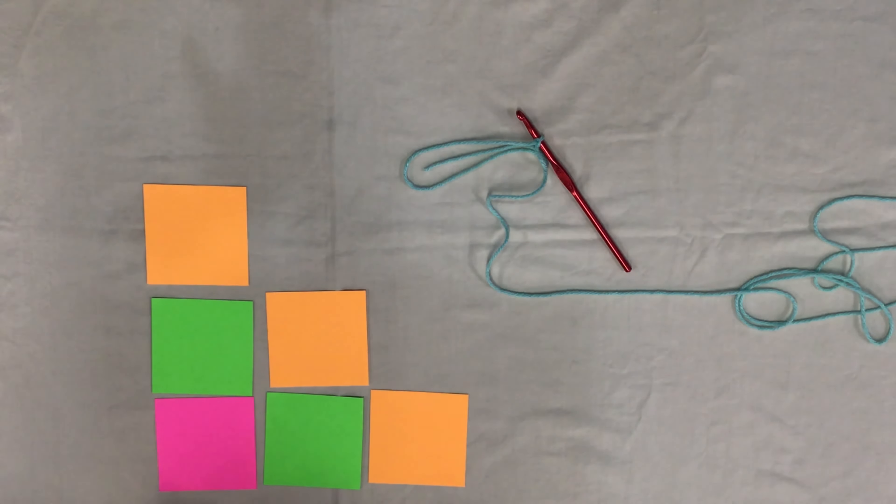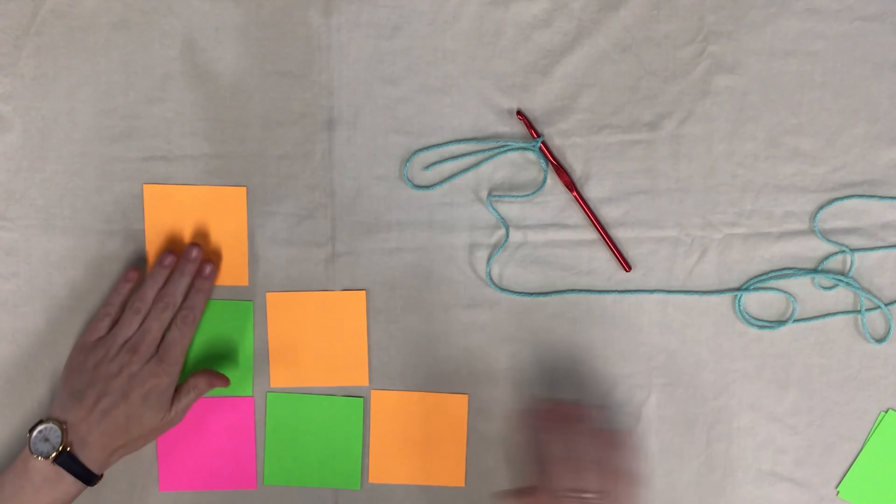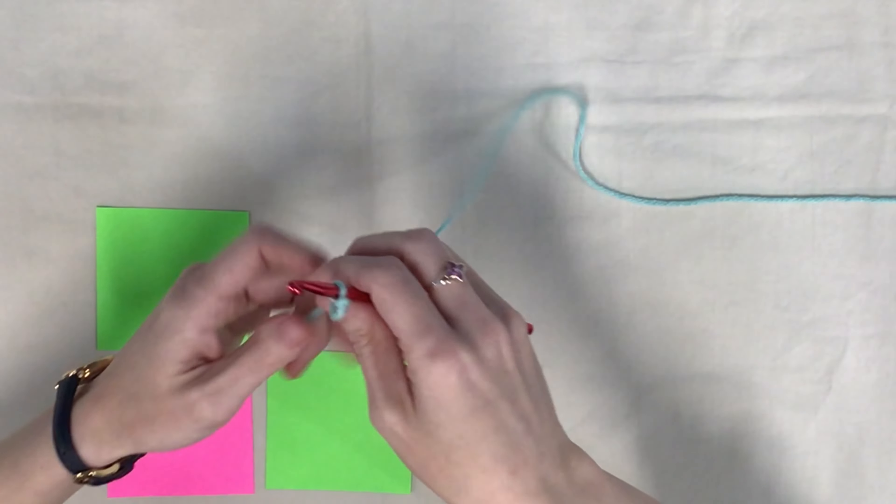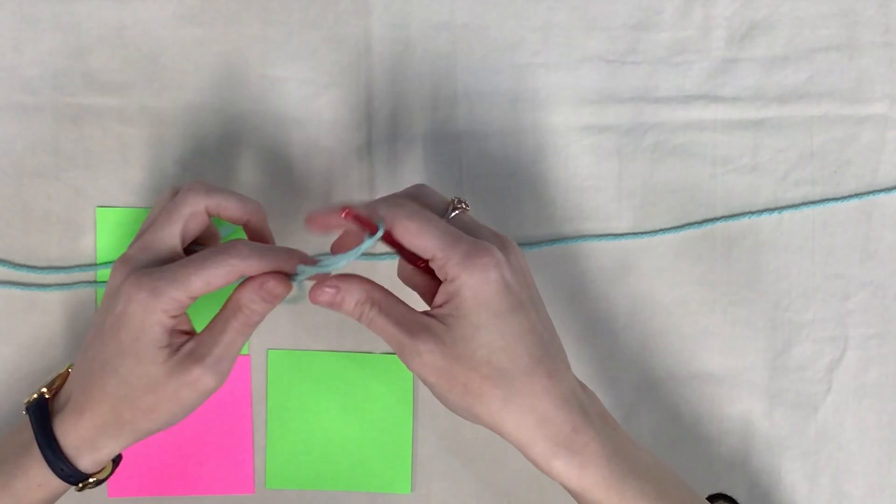Hi, I'm Sarah with the Volusia County Public Library System, coming to you from the Ormond Beach Regional Library. And on this episode of Volusia Gets Crafty, I'm going to show you how to crochet a corner-to-corner style throw.